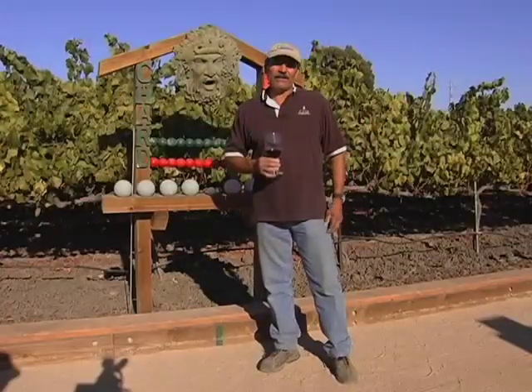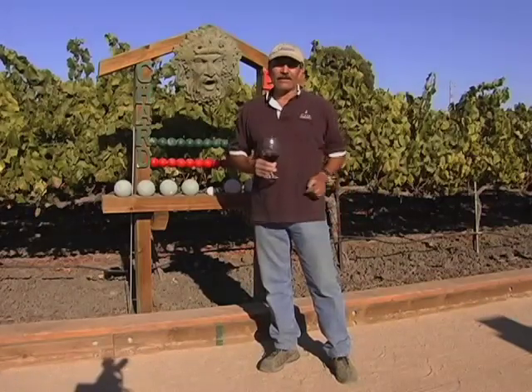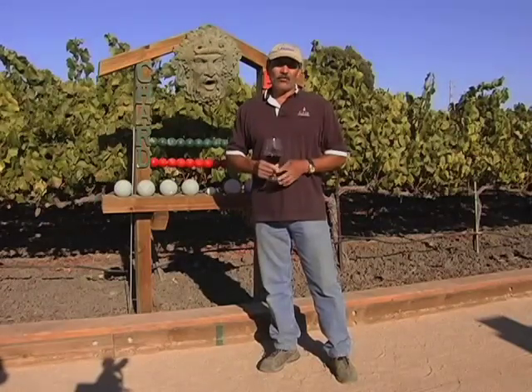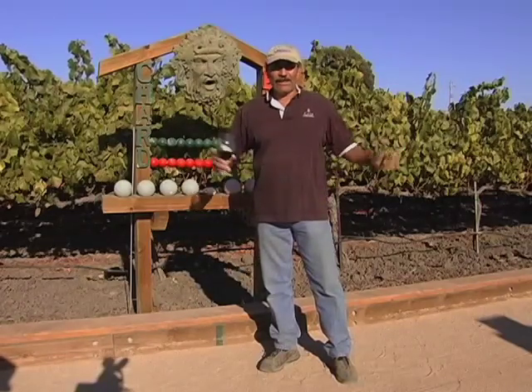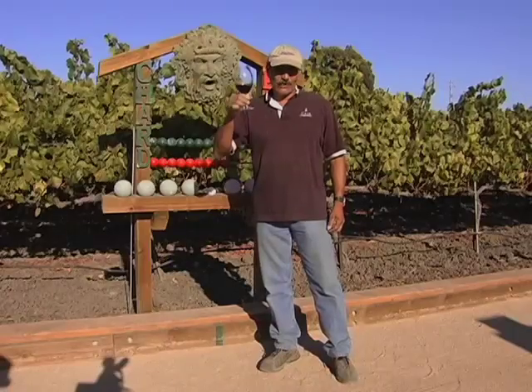Thank you for joining me in showing you some details as to how to make a bocce court. I can assure you that making a bocce court is almost as fun as playing a game of bocce. Whenever you find yourself in Napa, please come and visit us. I would love to share a glass of wine with you and also show you how to play a game of bocce. Let the good times roll. Salud!